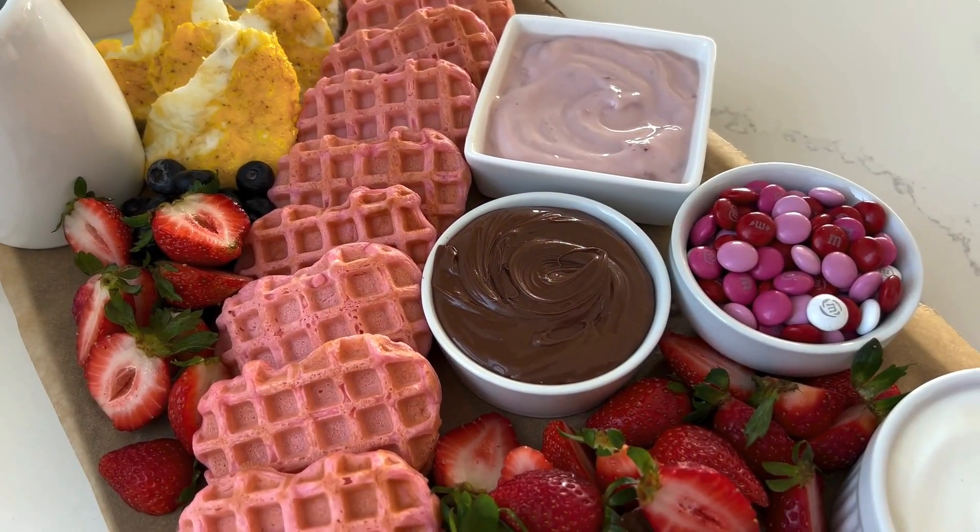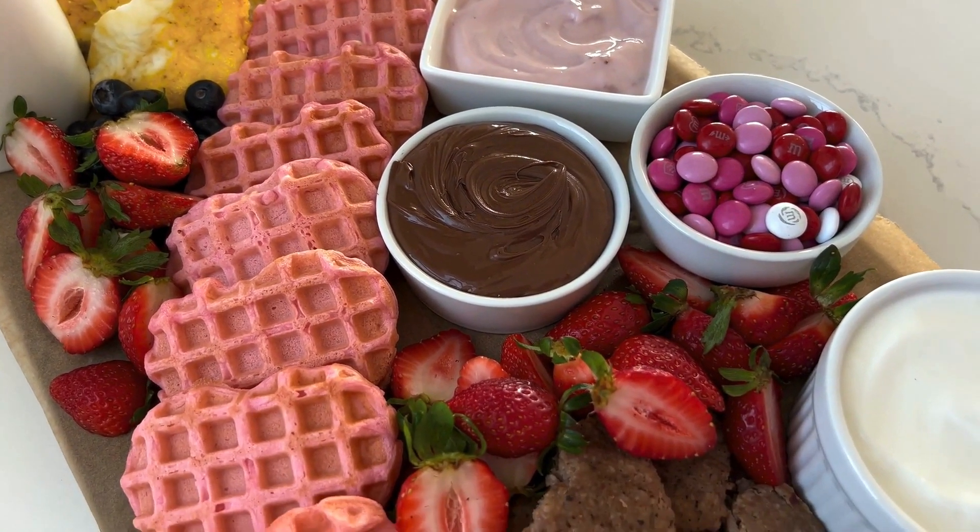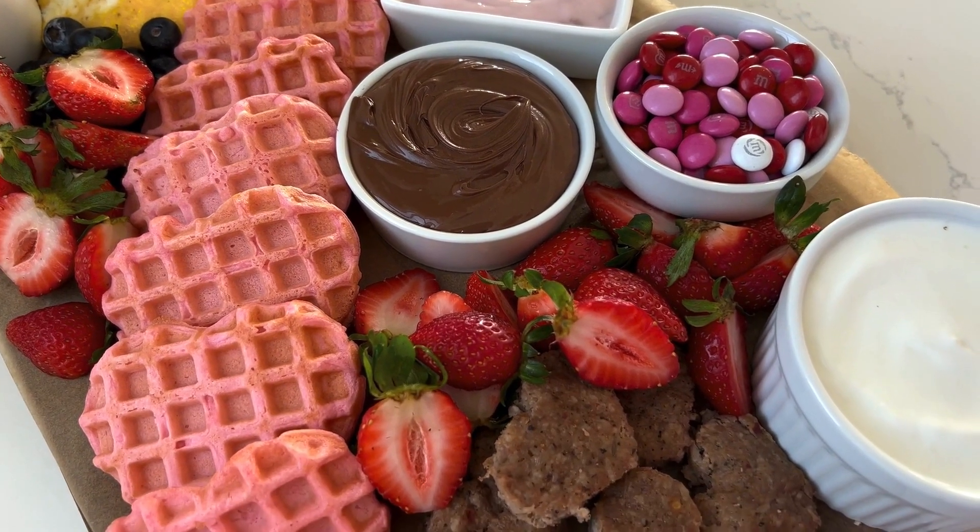There we have it — this is a cute little Valentine's breakfast board that you can share with your families at home on Valentine's Day. I wish you the best Valentine's Day and we'll see you next time.